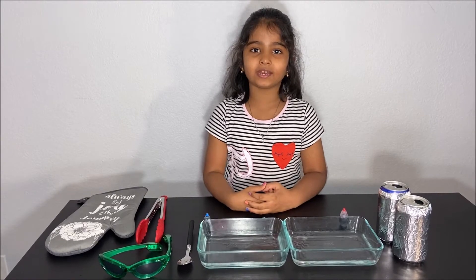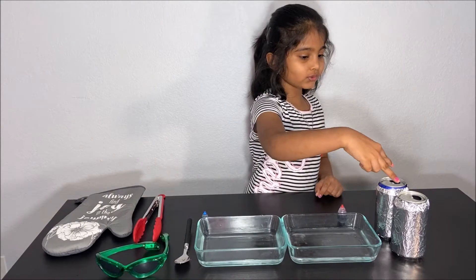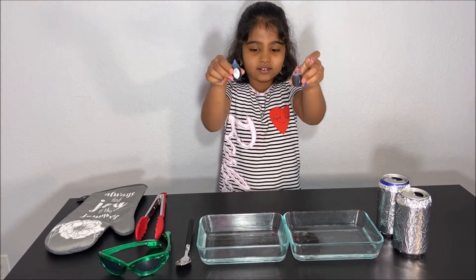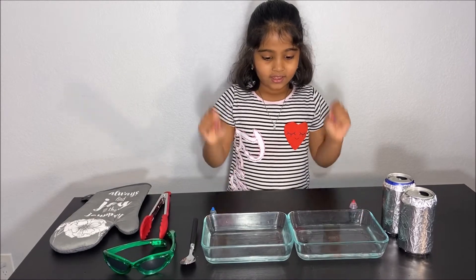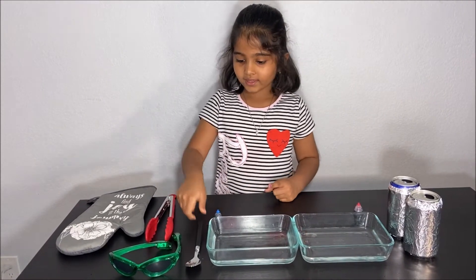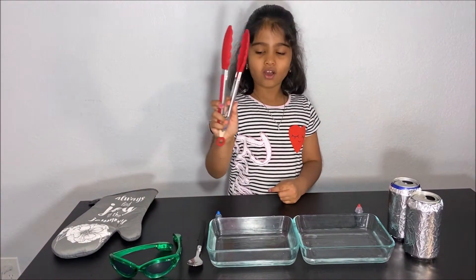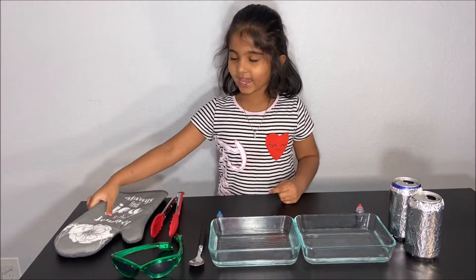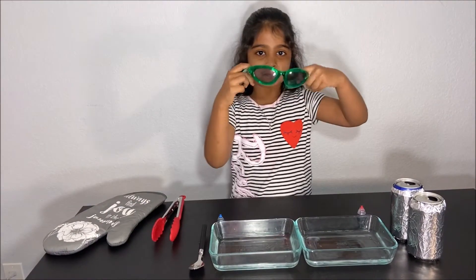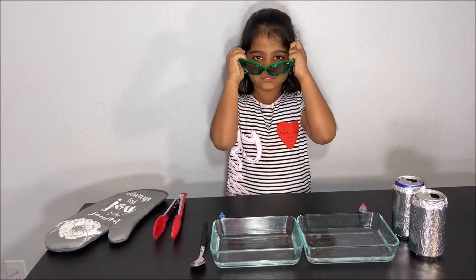Now let's do the experiment. For the experiment, what you will need is two cans, two different colored food coloring, two dishes with cold water, a spoon, a tong, and a kitchen glove.